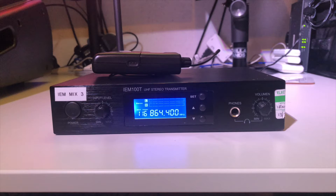Many videos I've seen seem to indicate that they are trash and you should only consider pro IEMs. So I thought I'd do a little unscientific test.